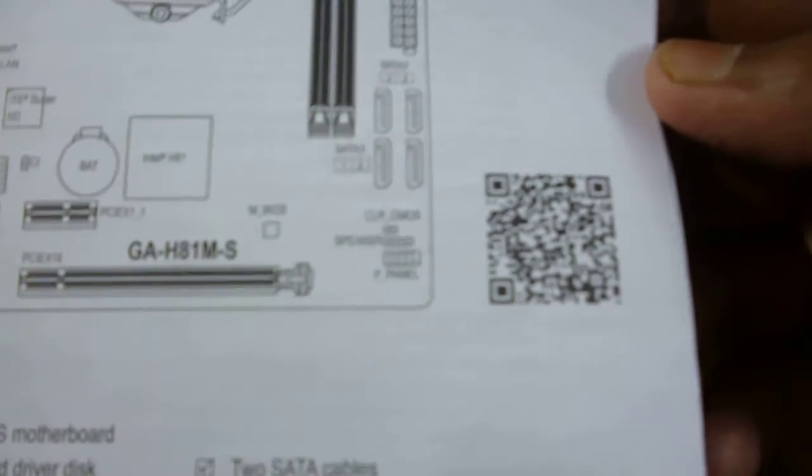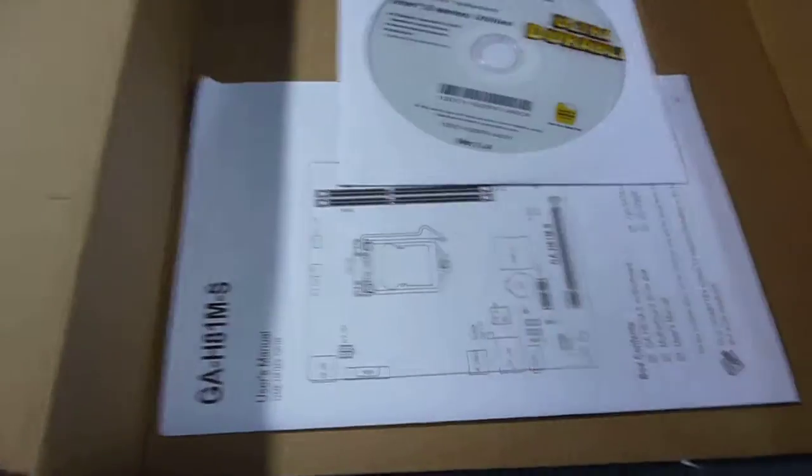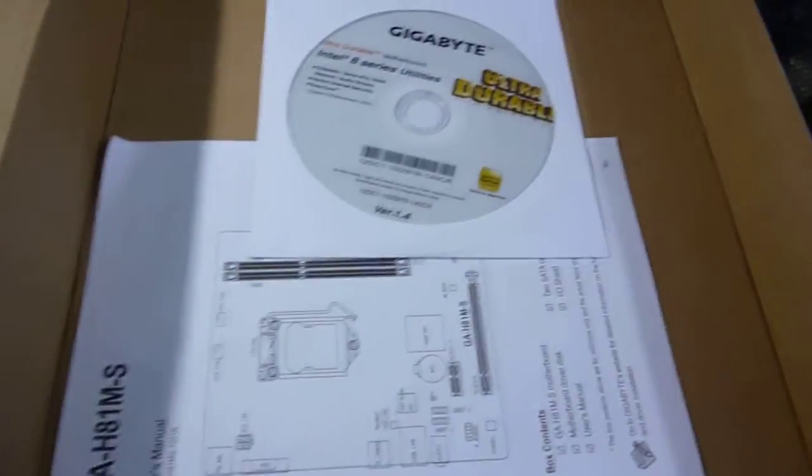Let's go inside and see — probably some documentation and drivers DVDs will be there. You have got a QR code also. You can scan this and it will take you to the corresponding website where you can find much further details.